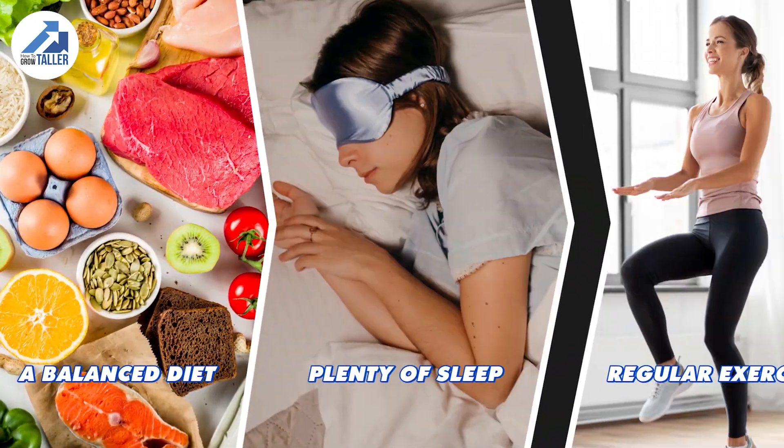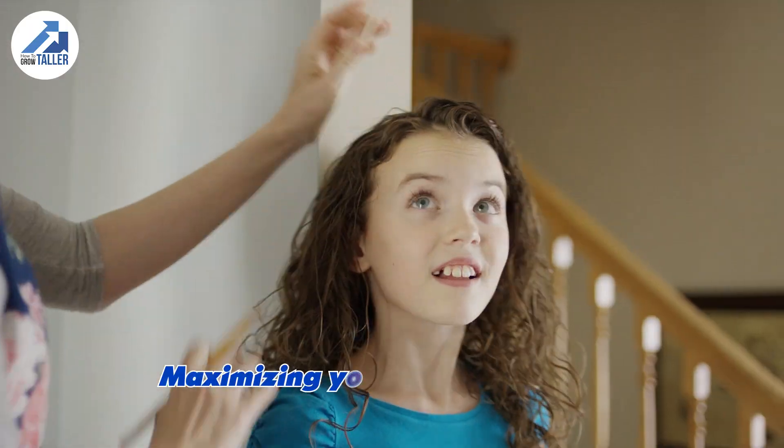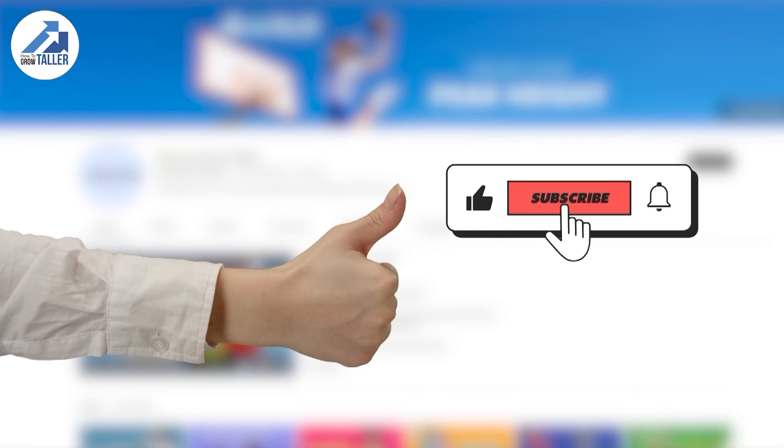Remember, a balanced diet, plenty of sleep, and regular exercise during your growing years are the real keys to maximizing your height potential. Like, share, and subscribe if this video gives you a new perspective. See you next time!